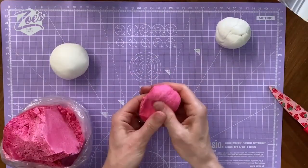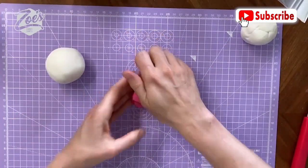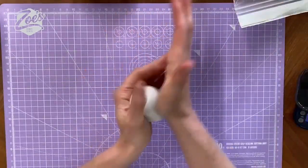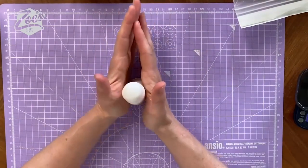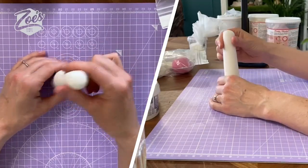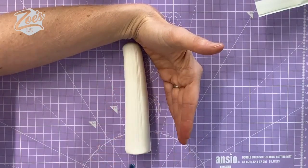As well as white, I'm going to use some pre-colored fuchsia Saracino modeling paste, which will form part of the top of the toadstool. I'm not sure if it's called a toadstool or a mushroom — some people said it's a mushroom if it's edible and a toadstool if it's not. We're starting by rolling a piece of white for the stalk or stem — I'm not sure what it's called — and I'm putting some lines all the way down.